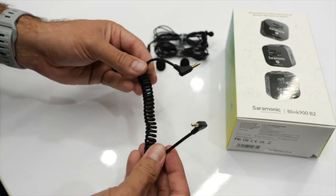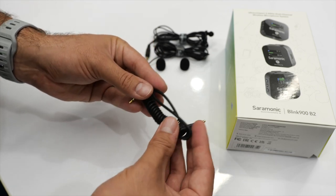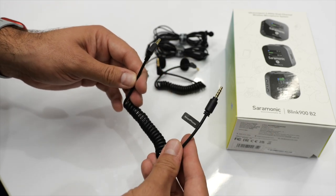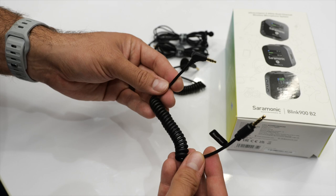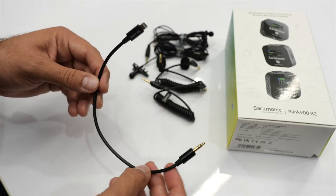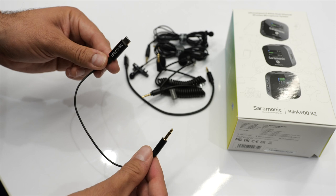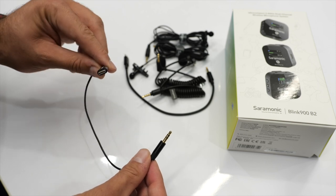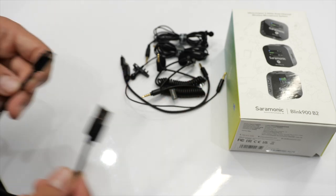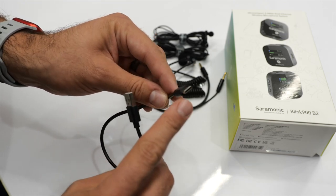We have a bunch of different cables. The first is a TRS cable, which hooks up the receiver to your camera. Next is a TRRS cable for mobile Android devices. Then we have a TRS to Lightning cable for iOS devices like iPhones and iPads. After that, a TRS to USB Type-C cable for MacBooks or other USB-C devices. Finally, a USB Type-C to USB Type-A cable for charging the case itself.